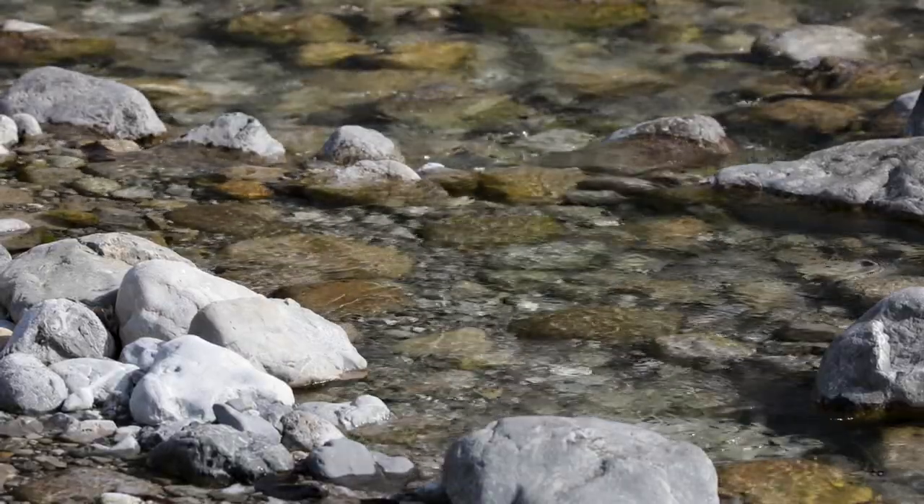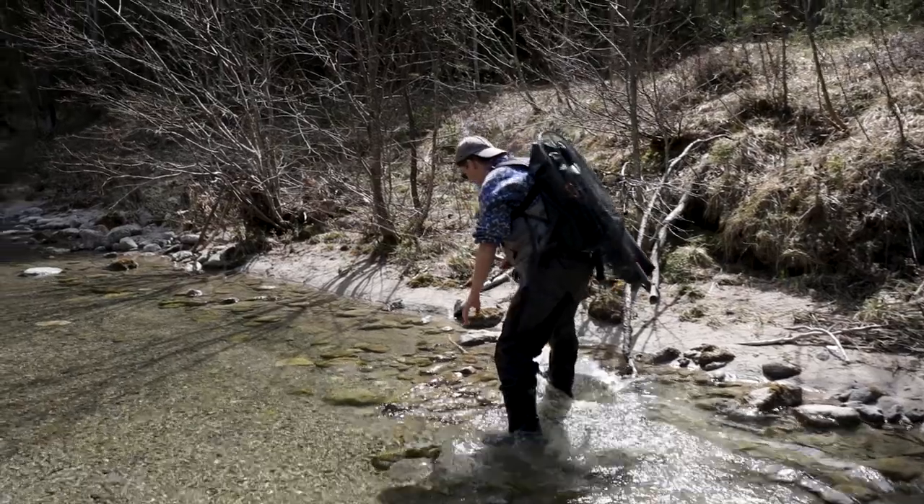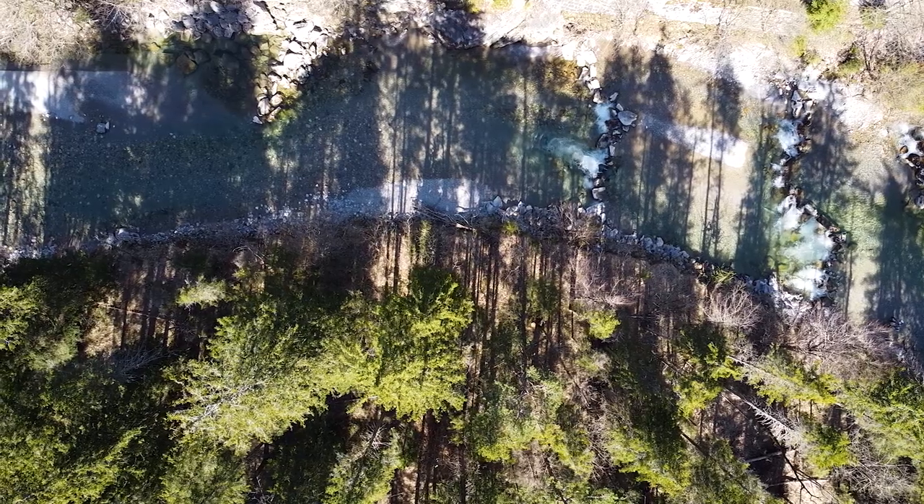The first step when you come to new water is to sit down and observe. Check if anything is hatching — flying insects over the water, mayfly spinners dancing in the sky. Look at the surroundings: are there trees by the creek, or grassland with hoppers? If you don't know what insects are in the water, just flip a rock and look at what insects are hiding underneath.